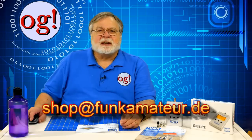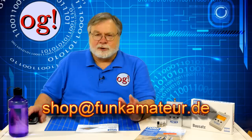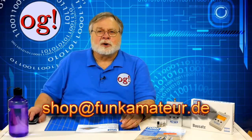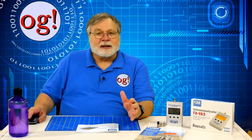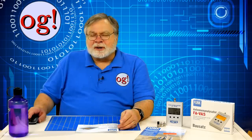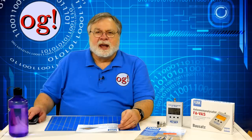You will need to send an email to shop@funkamateur.de in Germany — you can do so in English — and they will send back the current US dollar amount and tell you how to conclude the sale. The exchange rate fluctuates, so you will pay a little more or less than $189. I paid a few dollars less, and that includes shipping. Note that the product is in very high demand so you may have to wait a few weeks. I ordered mine on January 15th 2019 and it arrived on February 22nd.